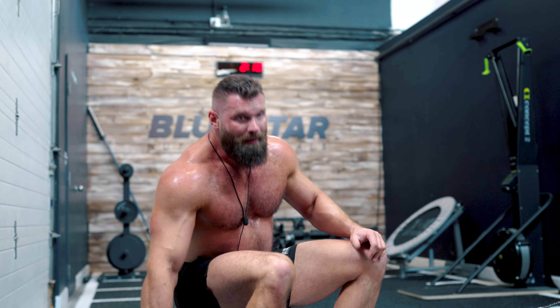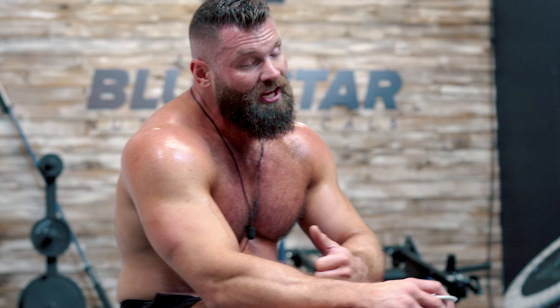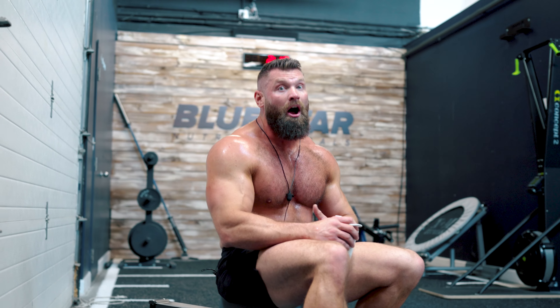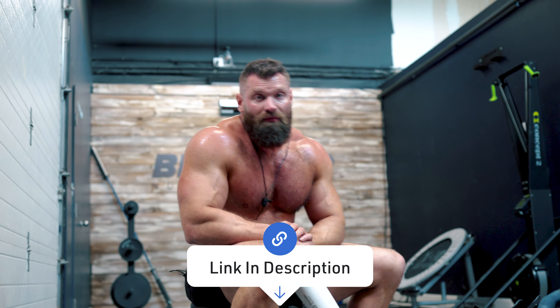About halfway through, and this is where it's critical to stay hydrated and keep energy up. Amino Fast is my go-to: it has a hydration complex, slow-burning carbs, and aminos to help recovery — very helpful for these kinds of workouts. Make sure you stay fueled so you stay on your feet. Click the link below to pick it up.